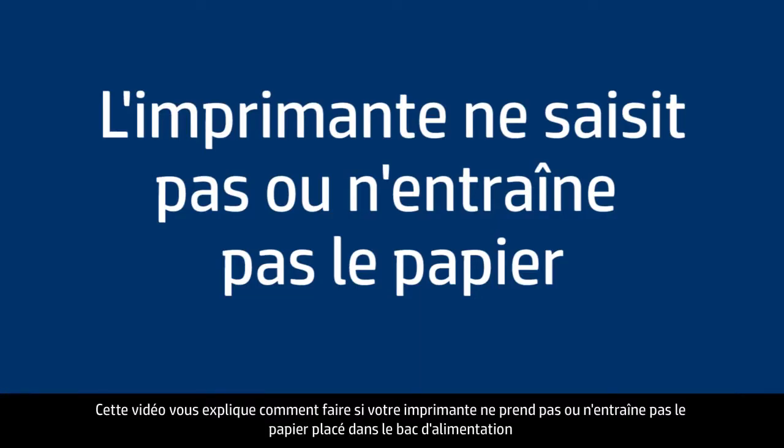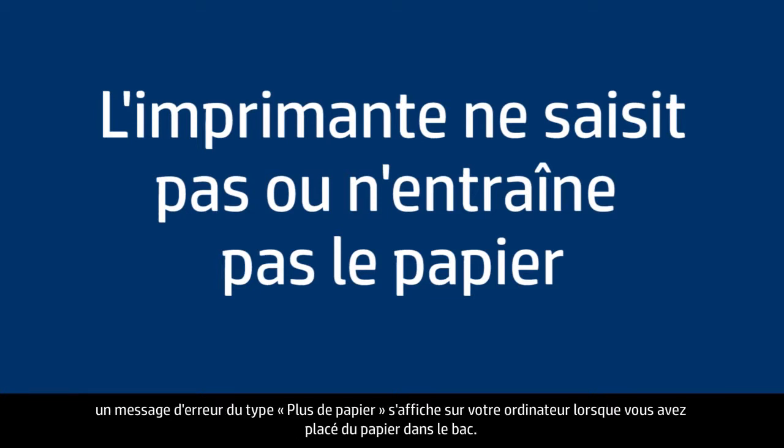This video will show you what to do if your printer does not pick up or feed paper from the input tray, or you receive an out of paper error message on your computer when you do have paper loaded.